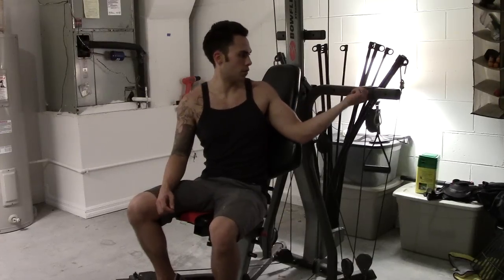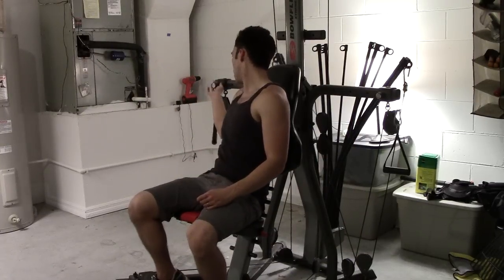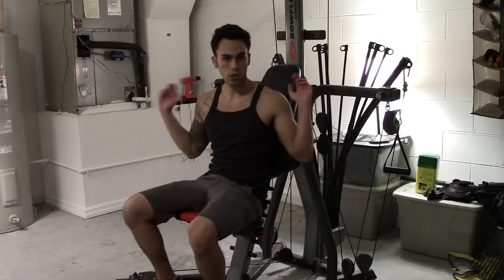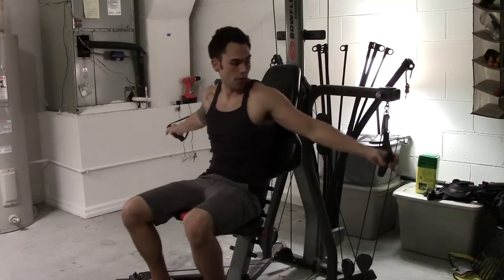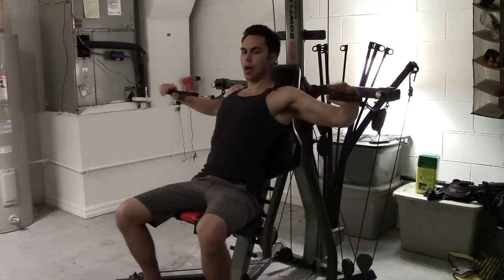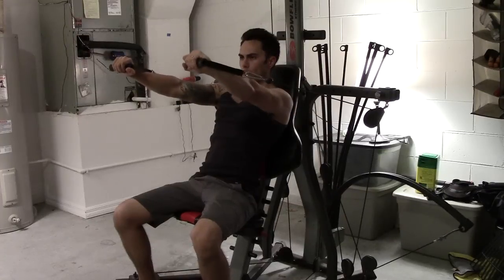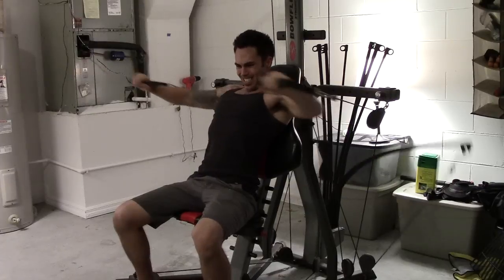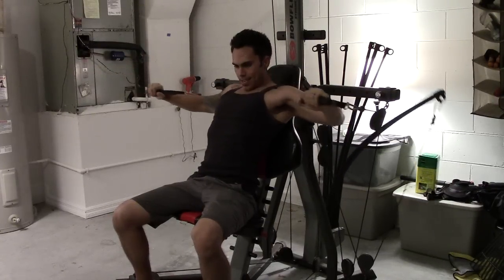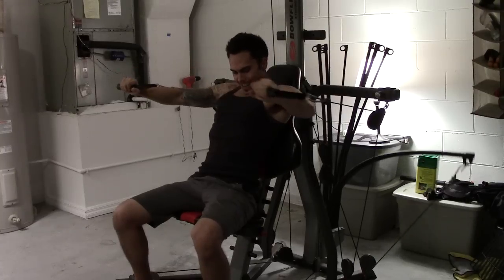I'm going to go ahead and switch this over to the fourth position and show you a wide grip — a wide bench. That's all it takes, two little adjustments sliding out on the pulleys. Grab them again. Now my grip is really wide. This is going to be a real wide one. I may not be able to extend straight this far, but give it a shot. As long as you return back to that 90, you're usually pretty good.